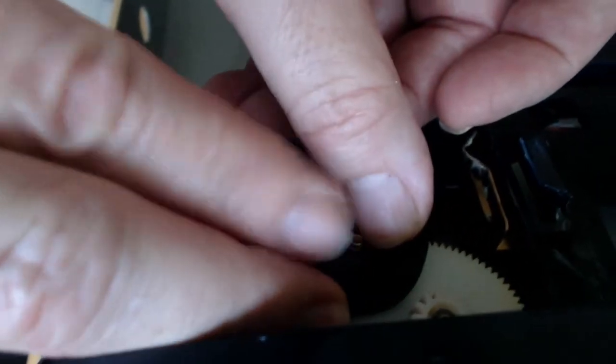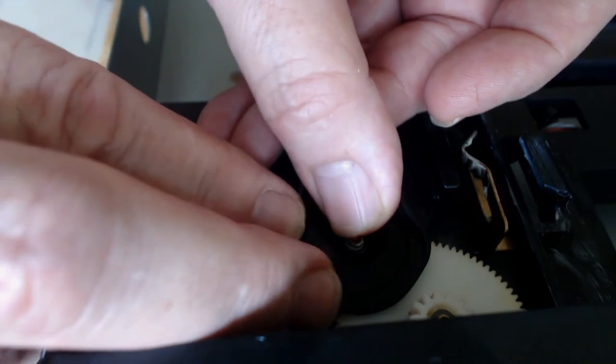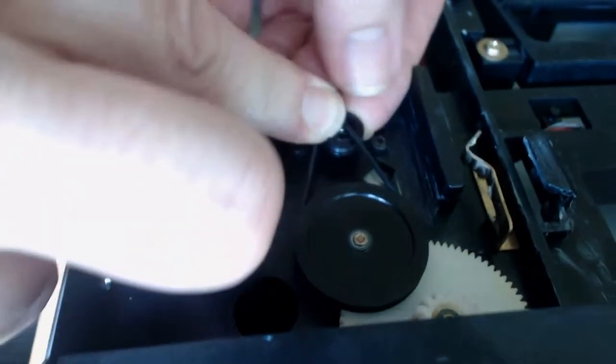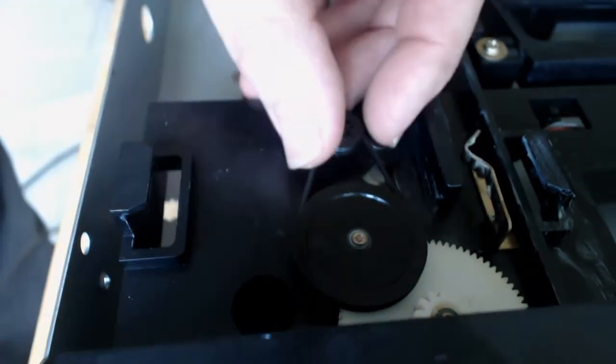In this particular case, I just happened to have the correct O-ring in my plumbing parts. And yes, an O-ring works very well for this application. Something with a 1/16th of an inch cross section is a perfect fit for this little one.